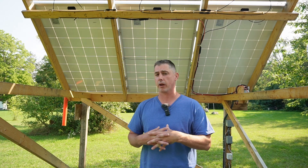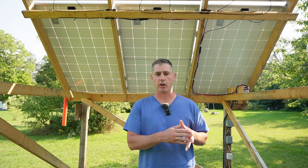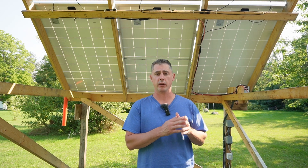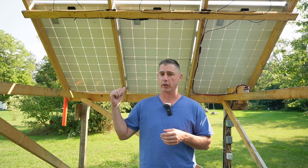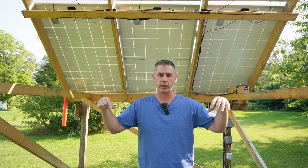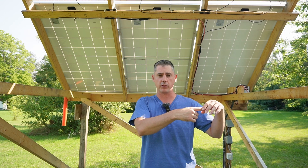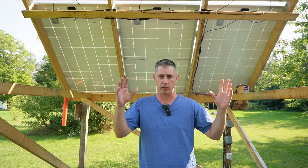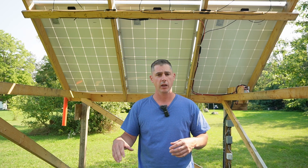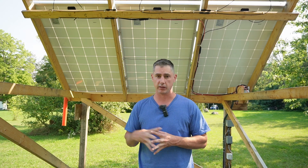I've grounded my panels to the same grounding plate that my AC unit runs off of. If you're running a grid-tie system, you need to be careful and research grounding carefully — if you put a grounding plate in for your panels and you have a separate grounding plate for your house, a lightning strike between those two plates could run between them and fry out your whole house. Make sure you research grounding plates, bonding, neutral-ground bonds, and all those related topics before getting into solar.